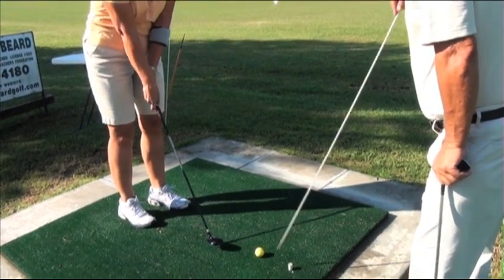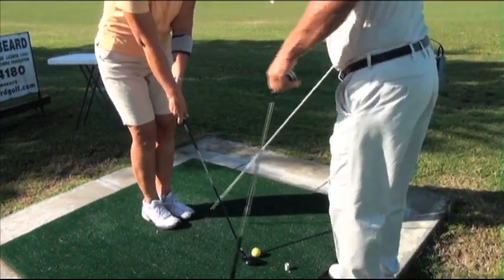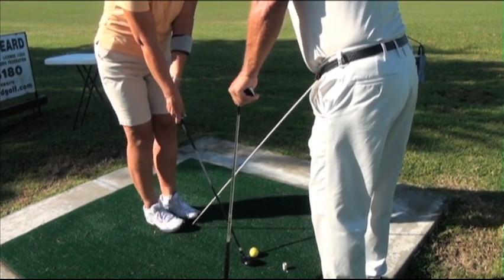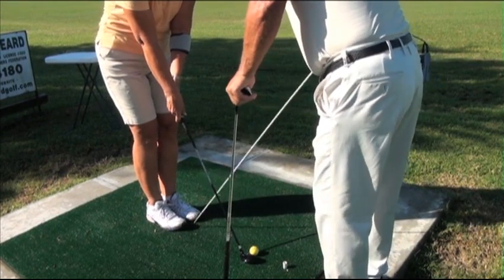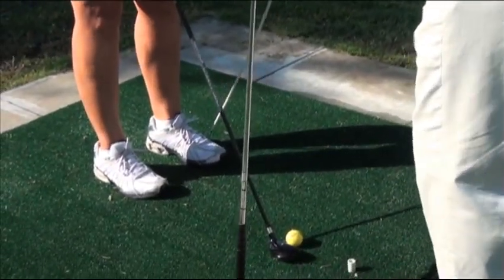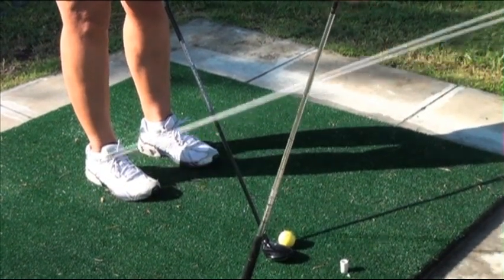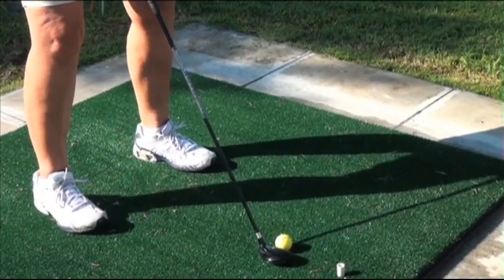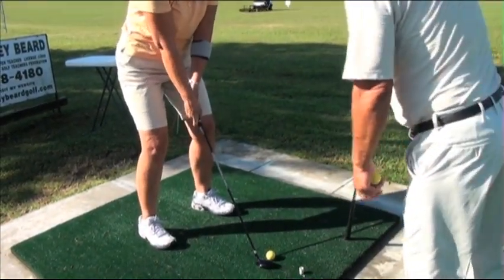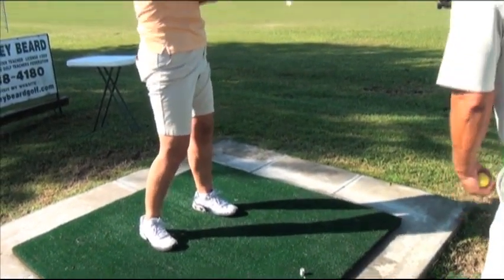Here's the sequence you should follow: first take your grip, put the club behind the ball, then put your feet together so they're touching. For an 8 iron, stand just slightly closer. With your feet together, the ball is directly between your feet. You want the ball about four to five inches from your left heel, so move your left foot four to four and a half inches to the left. Now move your right foot to where it's comfortable, bend your knees, and hit it with the left arm.